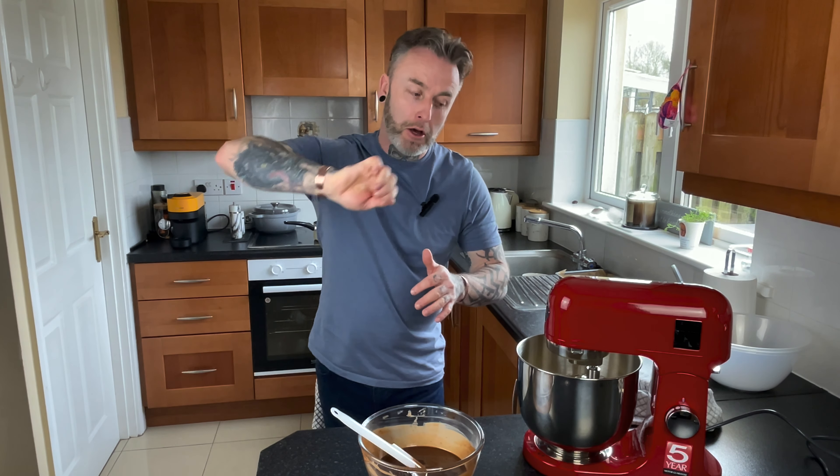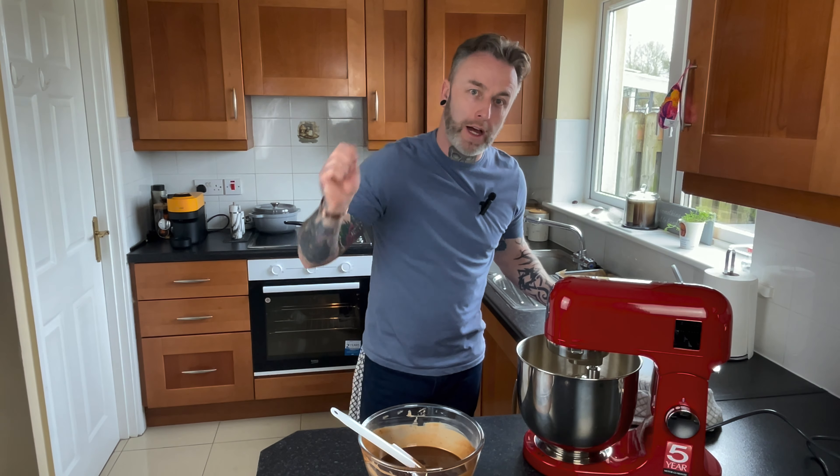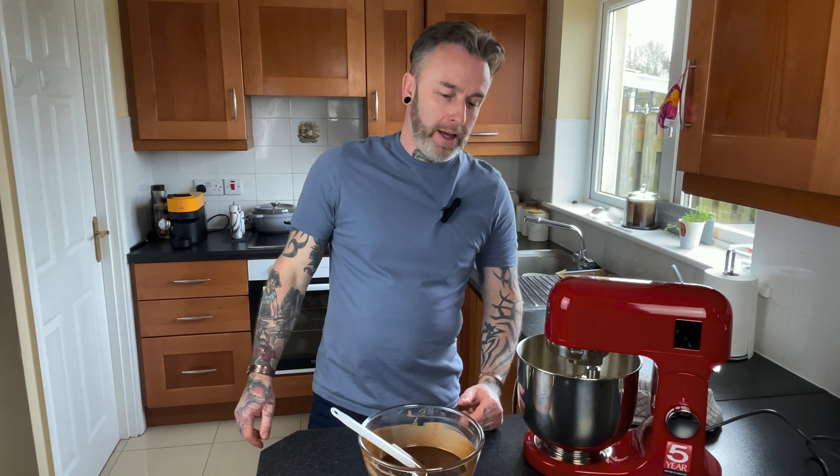Now we're going to combine the chocolate and egg mix together using a technique called folding. We're going to add a little bit of chocolate at a time and gently fold the mix together. Then we're going to add our flour at the end the exact same way — gradually fold it together — and then it's ready to go into the oven. We're going to preheat our oven to 160 degrees fan and cook it for about 28 to 30 minutes, checking the sponge in the middle at the 28-minute mark.